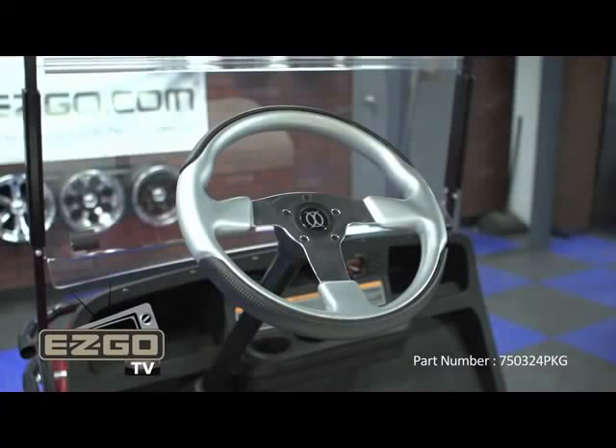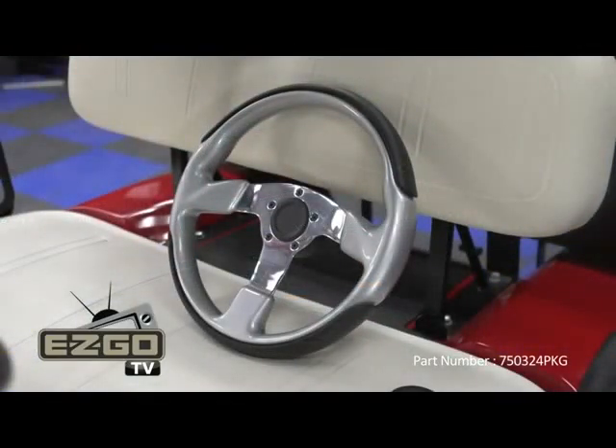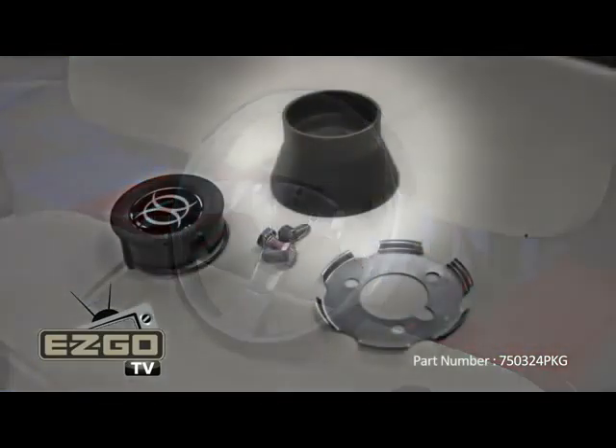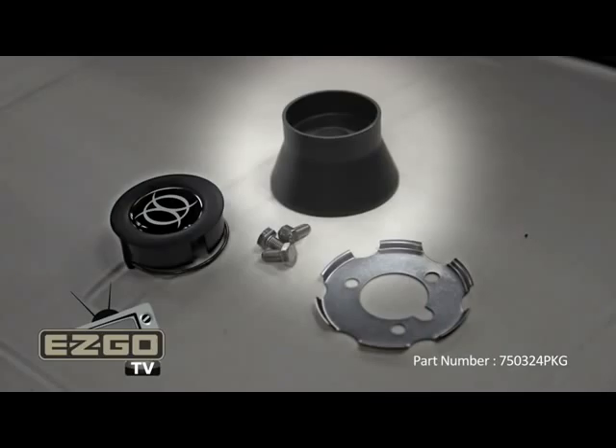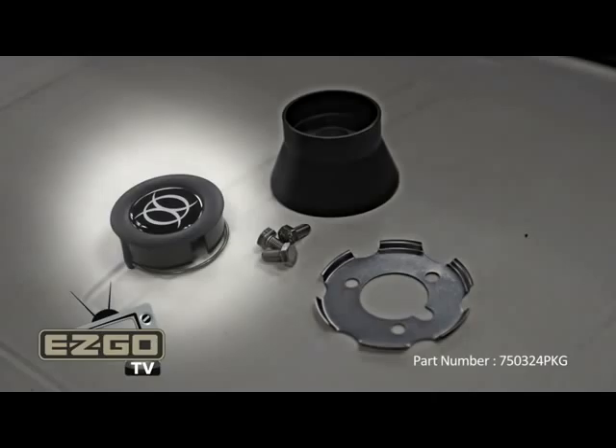Thank you for choosing the 3-Spoke Premium Steering Wheel Package from EZGO. Your Premium Steering Wheel Package includes one 3-Spoke wheel and mounting kit, which includes a mounting hub, three 7/16 inch bolts, a snap plate, and center cover.